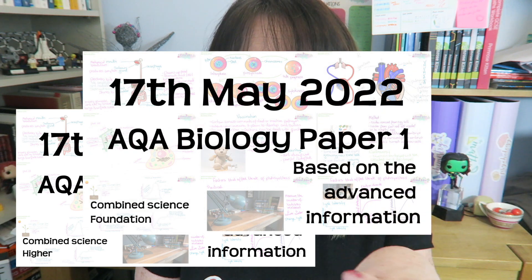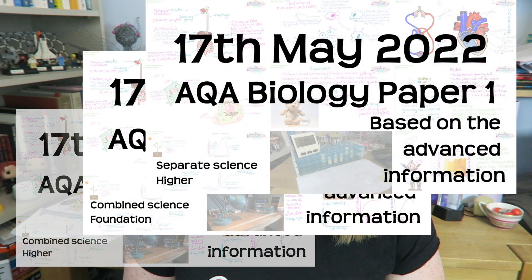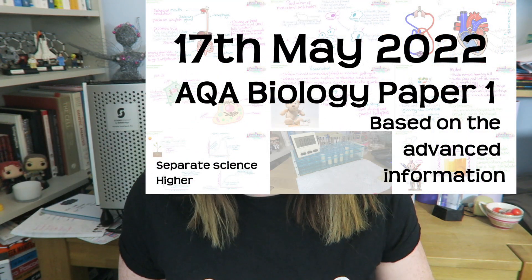Once you've done that, you can go and watch the whole topic video. I've modified some of these to match the advanced information, and they're actually not as long. It was literally heartbreaking deleting so much great science from all of these videos because you don't need to know it for this year's exams. But please make sure you have revised the right stuff. We're not actually in the exam yet, so check that you haven't skipped any parts of revision that you need to do because you've misinterpreted the advanced information. Go and look at that and make sure you have actually done the right revision.